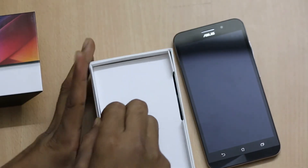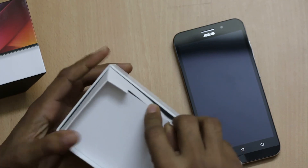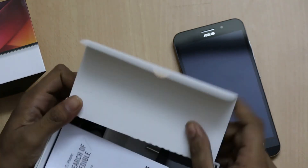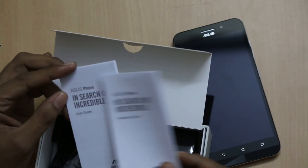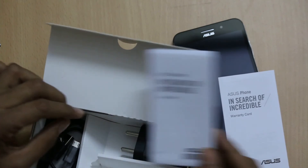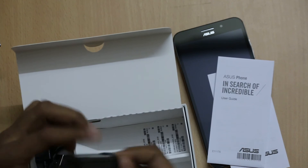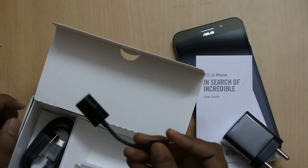Going further inside the box, you will find the Asus phone warranty card, the user guide, and the power adapter.